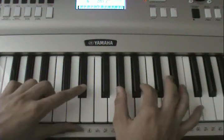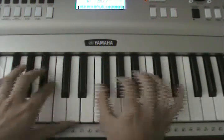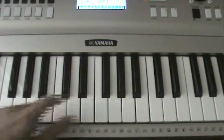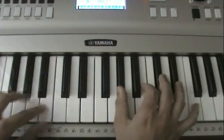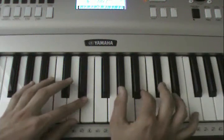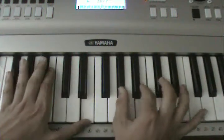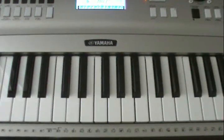I'll do it to remember which keys they are. The left hand is — and yeah, that's all for Hey Oh. See ya.